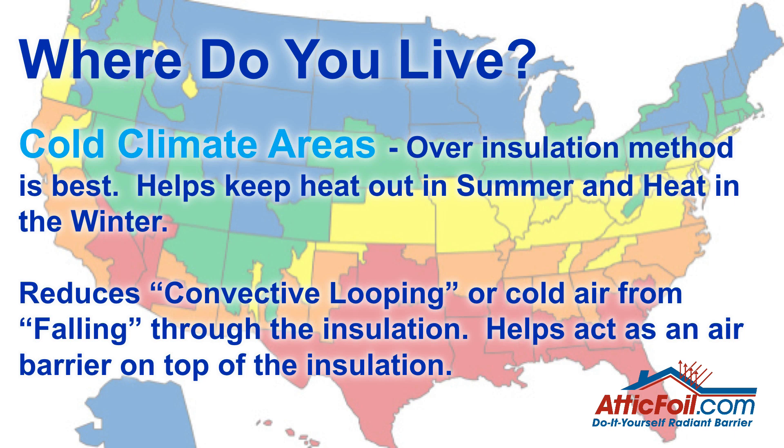If you live in a cold climate area — basically the northern states — over-insulation is definitely the best. It's going to help keep the heat out in the summer and keep the heat in in the winter. When you lay the attic foil on top of the attic insulation, it does two things: it reduces heat into the insulation in the summer, and in the winter it reduces what's called convective looping. Convective looping is when cold air, which is heavy and dense, tends to fall through the attic insulation. The attic foil acts as an air barrier and helps reduce that convective looping. You'll hear people say radiant barrier is reflecting the heat in the winter — and to a certain extent it does — but the real benefit in cold climates really comes from reducing convective looping. It makes the existing insulation a lot more effective.